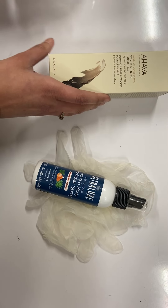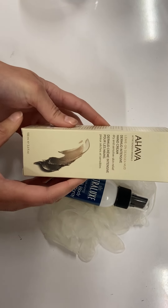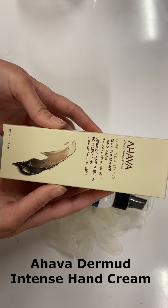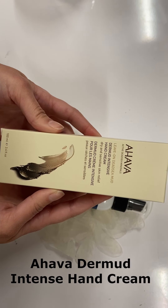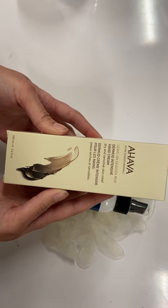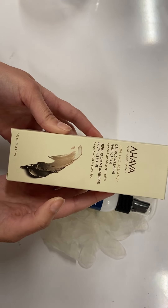The next item you'll need is some sort of thick hand cream. Any hand cream will work. This one is the Ahava Dermud Intense Hand Cream — it's one of my favorites. It's really nice and thick and hydrating and will keep your hands moisturized for a long time.